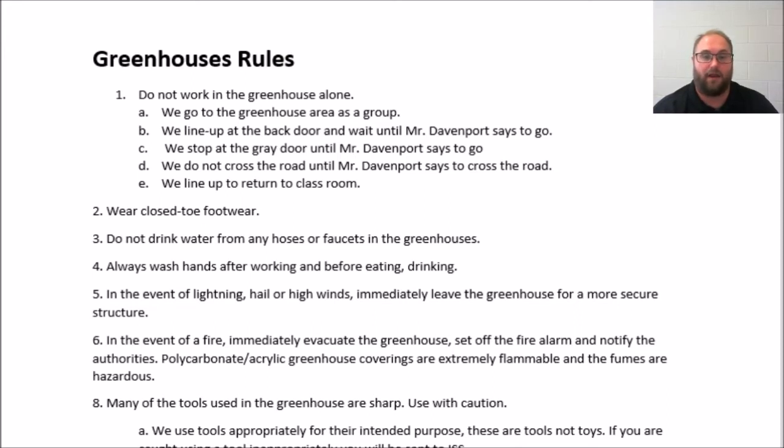In the event of a fire, we immediately evacuate the greenhouse, yell fire, and notify the authorities. The polycarbonate acrylic greenhouse coverings are very flammable and the fumes are hazardous, so if there's a fire we are going to get out of there as soon as possible.